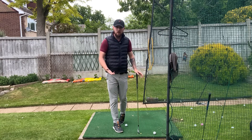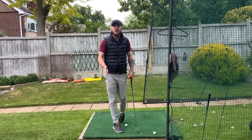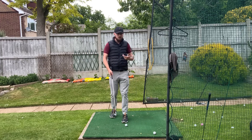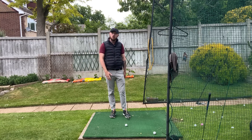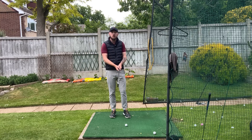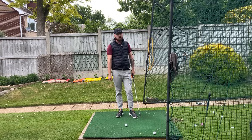We want consistency in the golf swing. Trying to do something in a split second is not going to be consistent. If there's a move that slows down rotation, you're not going to get shafting — because what creates shafting, which is a main component of compressing the golf ball, is rotation. So let's talk about how to do this properly.